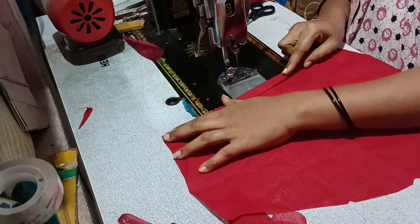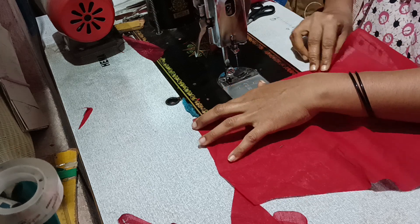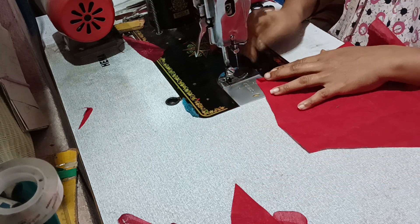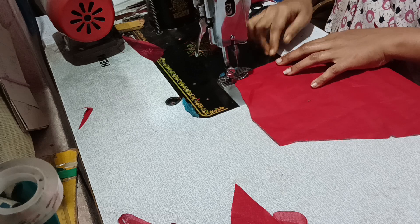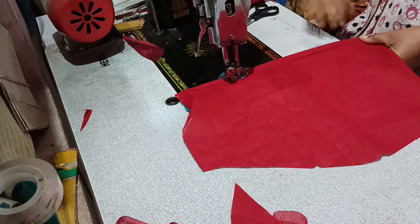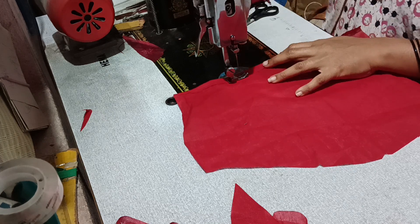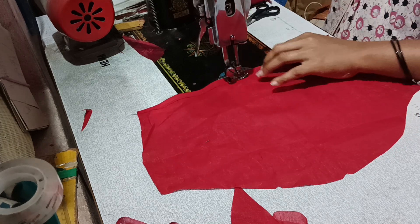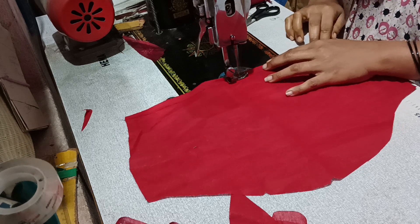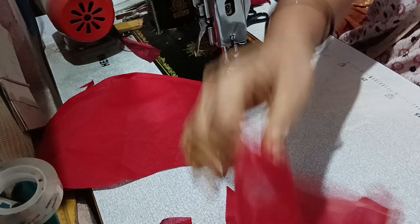Now I have to cut the ad zen. Cut the main piece into half-inch, fold it into half-inch, and fold it into half-inch.